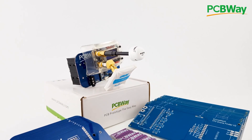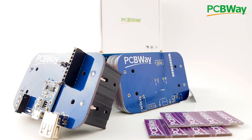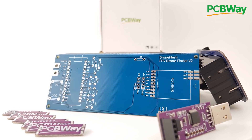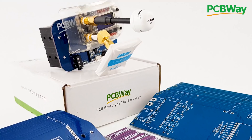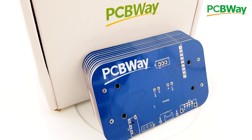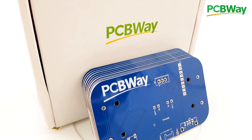PCBWay is one of the leading PCB manufacturers out there and it is the manufacturer I use for my products. Looking to create a final product, PCBWay is going to be a really great choice with their 24-hour and assembly services. Go ahead and check the links down below.